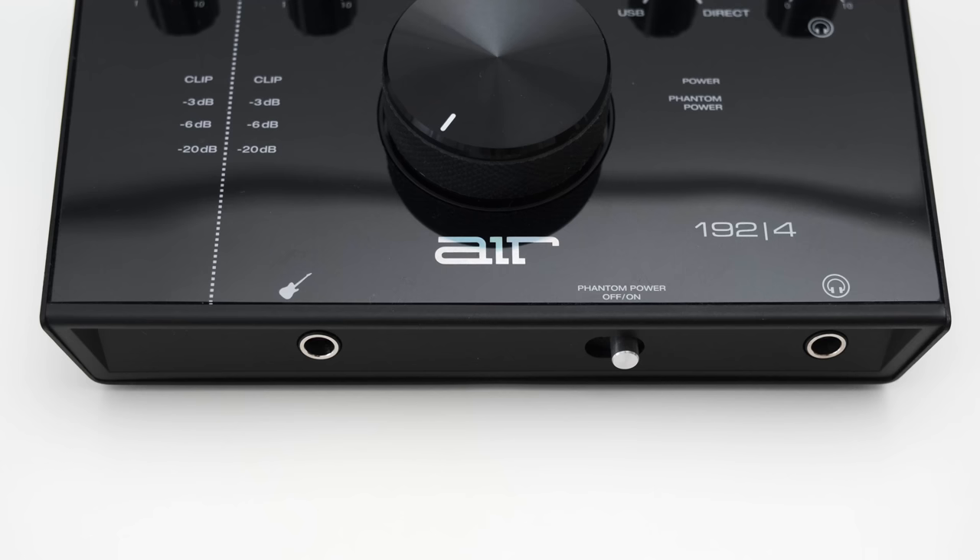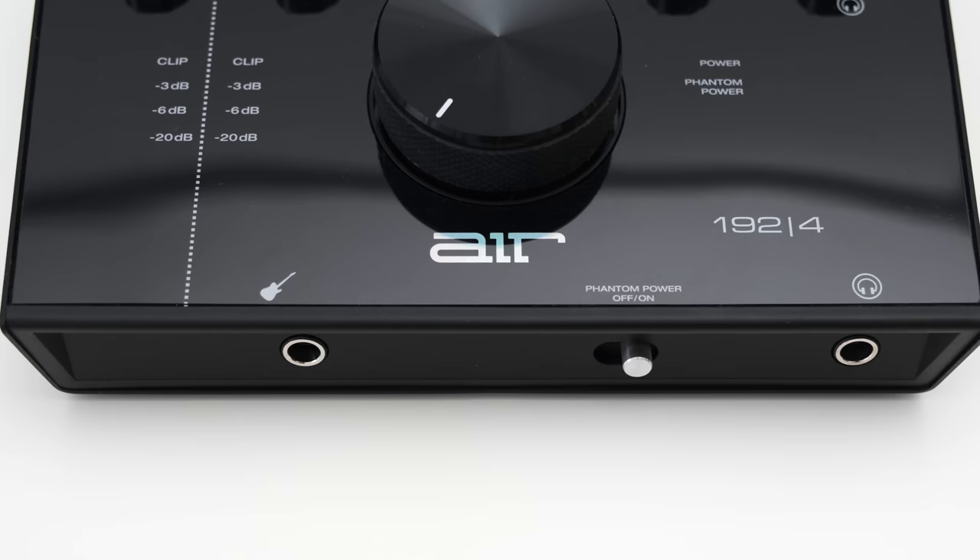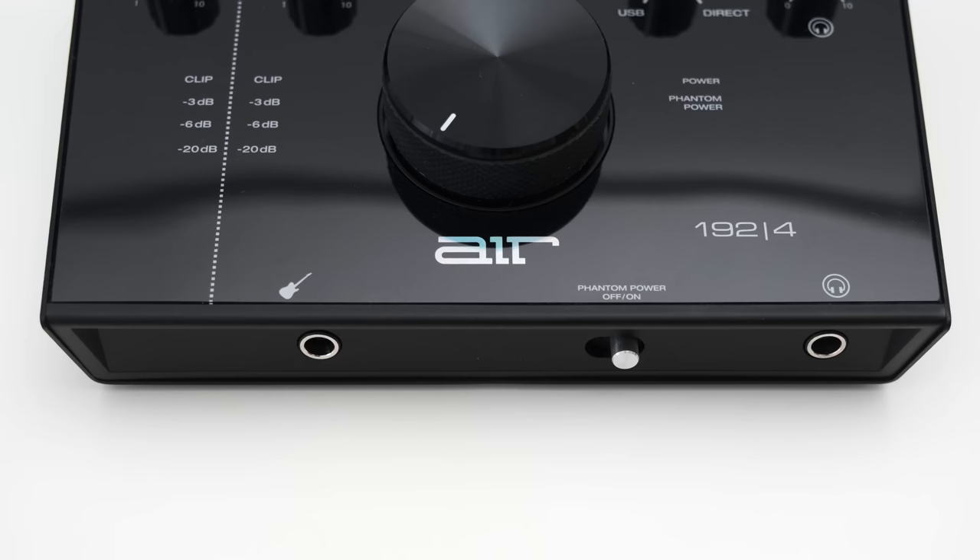On the front of the interface, you can find an instrument input. Just FYI, this input cannot be switched to a line-level input. For that, you have to use the mic/line-level input on the back. But you only get one of these, so with the Air 4, you cannot connect a line and a mic source simultaneously. If you want that, you have to step up to the Air 192-6.